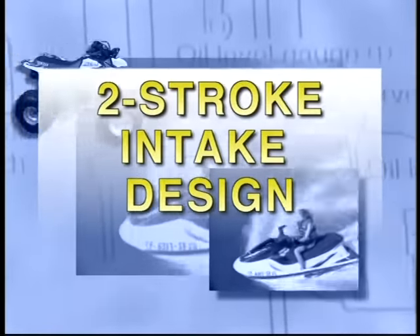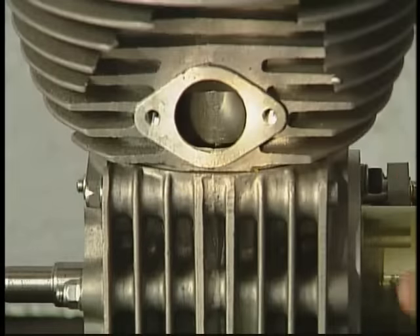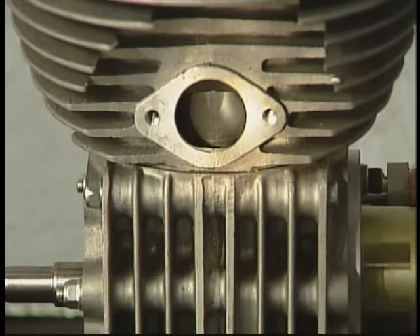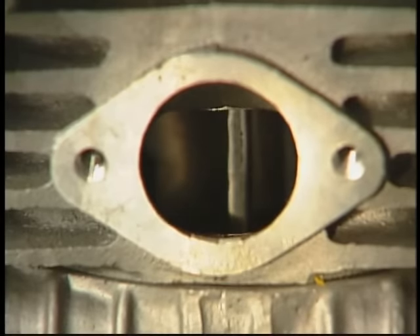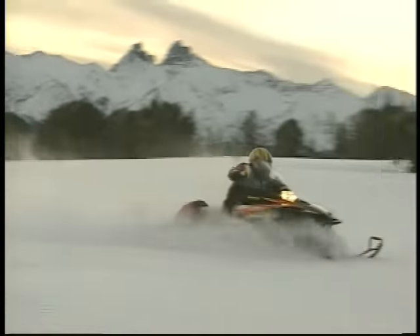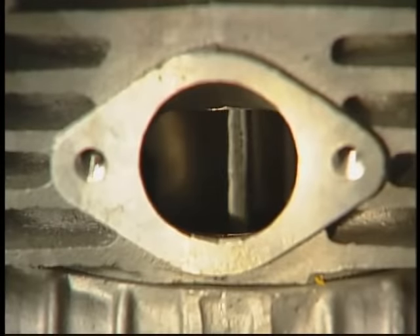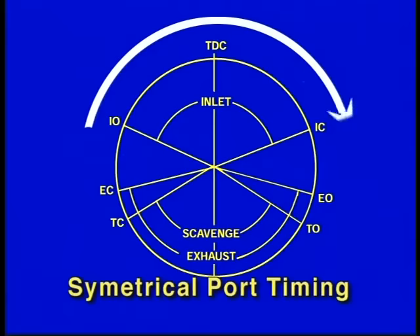Now let's take a look at two intake designs used by Yamaha. The first, and least complicated, is the piston port design. In a piston port induction system, the piston skirt is used to control the opening and closing of the intake port. This design is typically used in applications where a broad power band is not critical, such as small snowmobiles and race cars. The piston port design doesn't offer a broad power band because it's restricted to symmetrical port timing, meaning the intake port's open timing is the same as its closed timing relative to degrees of crankshaft rotation.